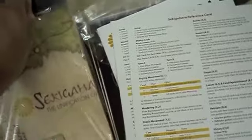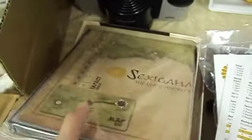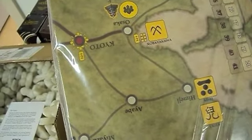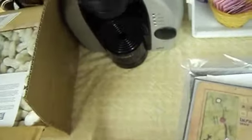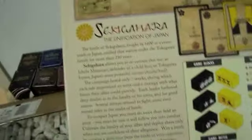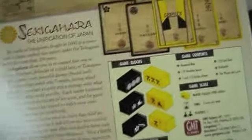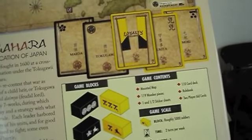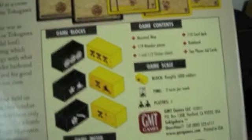And a mounted map — looks really nice. Let me pull it out of the bag here. It's hard to do with one hand. There it is, there's the map. Looks really cool. I'm not sure who did the map artwork — it'll probably be written on the back of the box here. On the back of the box it says the art was done by Mark Mahaffey, for the map.